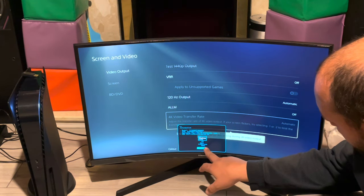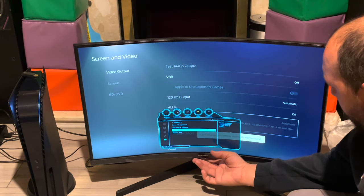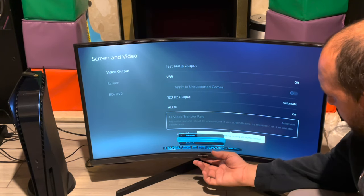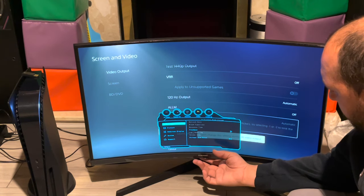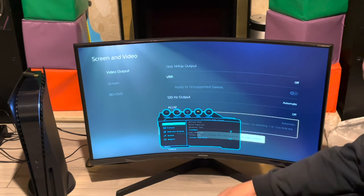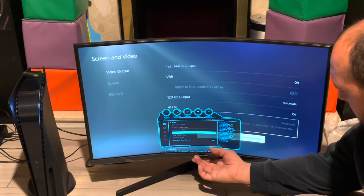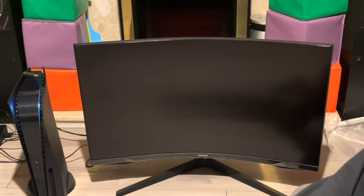Software update is available, which we'll probably do. Under information it shows HDMI 1080p at 60Hz right now — why would that be the case? Let me check the refresh rate. I think it's because I turned on FreeSync — now I don't have a high refresh rate and it's dropped to 1080p.